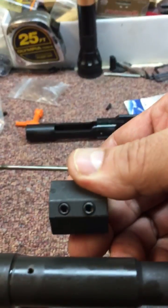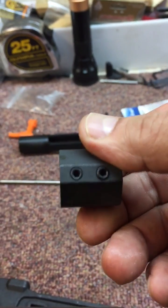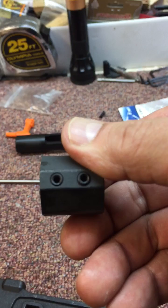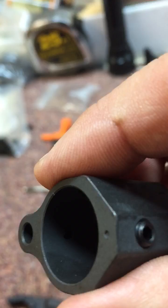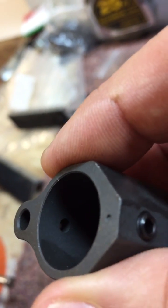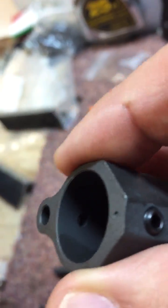One thing you have to understand is that the set screw hole on these low profile gas blocks — the bottom hole is drilled at the same time as the port. So if you look at the port, the port and the set screw hole are drilled at the same time, so they line up.